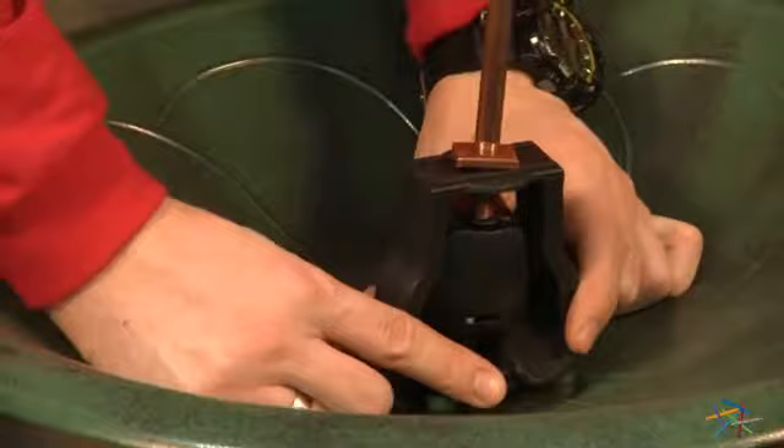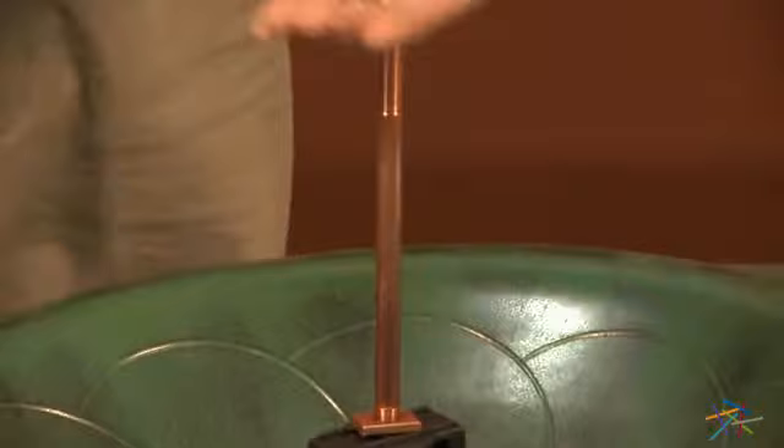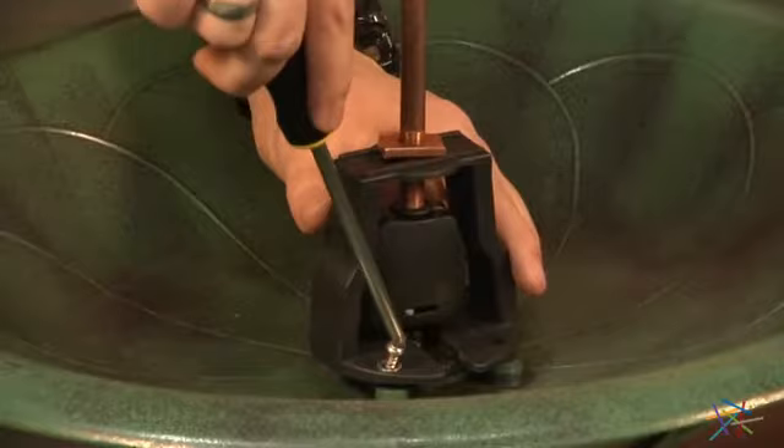Line the holes up of your housing with your fountain top, piece 9, and using your hardware, labeled as 13, first the screw, then the washer, tighten into place using a Phillips head screwdriver.